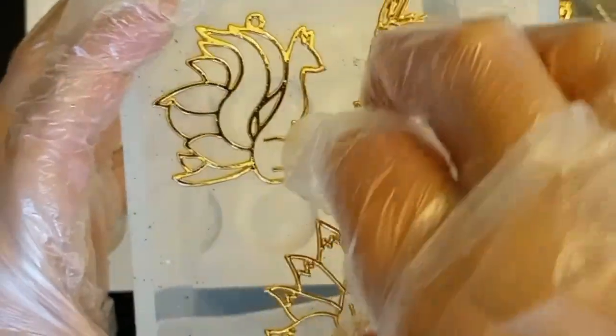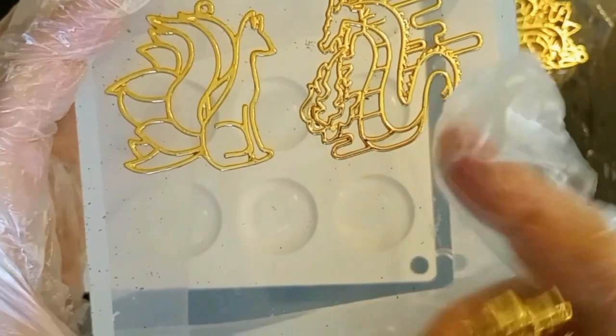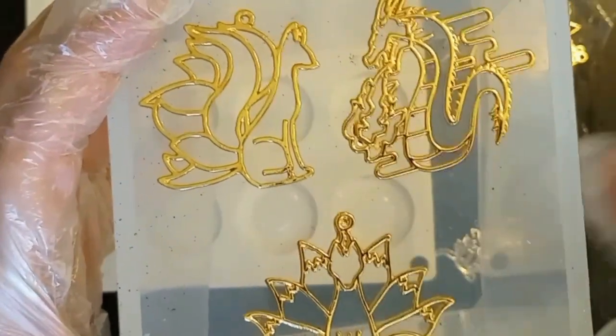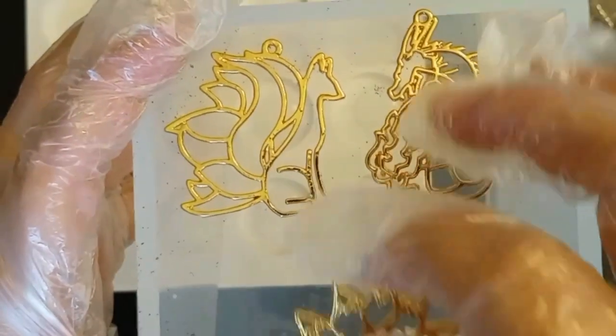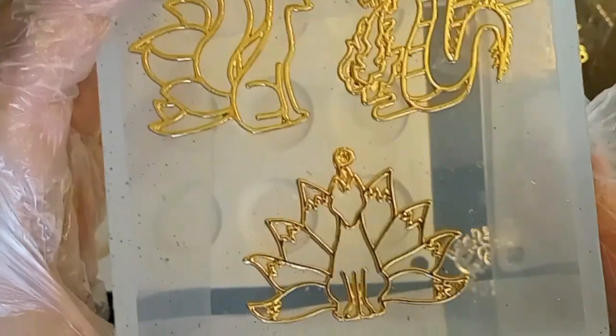Hello, this is Anna with Anna D's Scratch and Crafts. In the last video, I showed you these little items that we're going to fill up like stained glass windows, and I will show you the error that I made in doing so, how I corrected that error, and then finally the steps to finish them up.